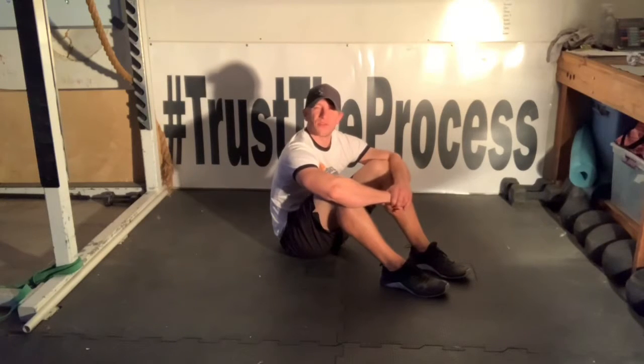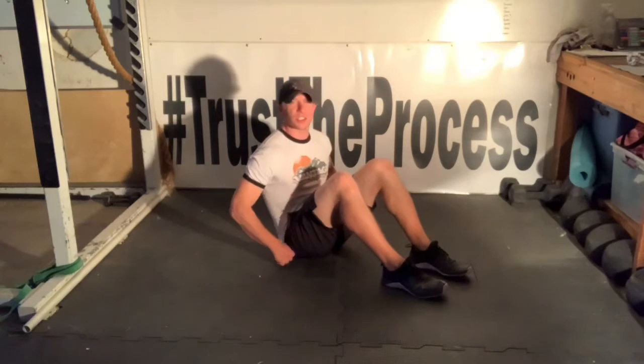Welcome to our activation video. From here we're going to start with our dead bug position and then we're going to transition into some side planks.